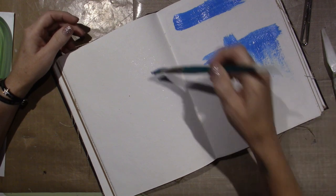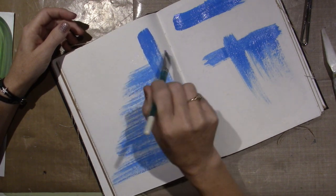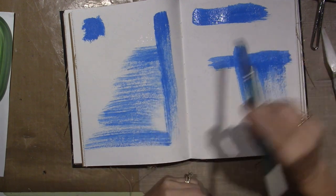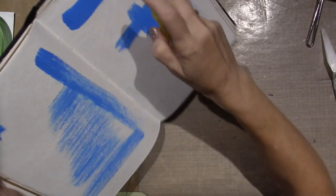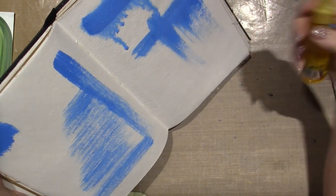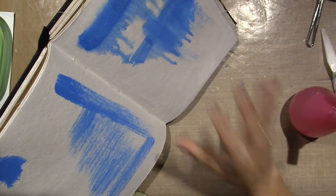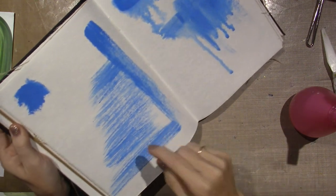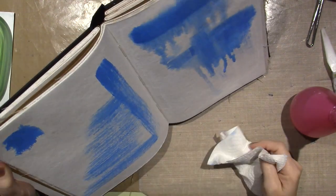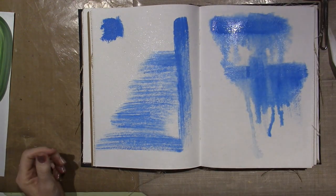I'm wetting my brush and just starting to add paint — see how it has brush strokes. This page has no gesso, and I think the paint on the gessoed side will move more. Because there's gesso on that page, the paint will move; on the non-gessoed page, it's absorbed into the fibers of the paper already. Even though I wet the surface it's not moving — that's pretty cool.